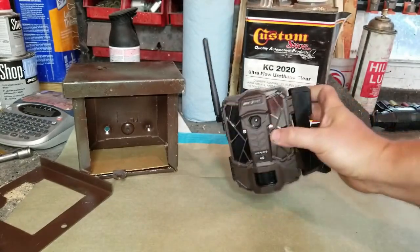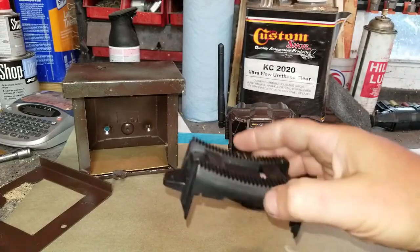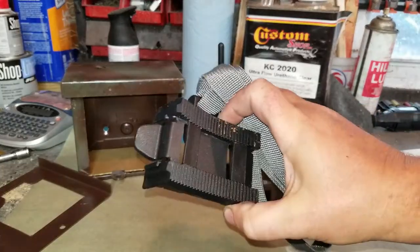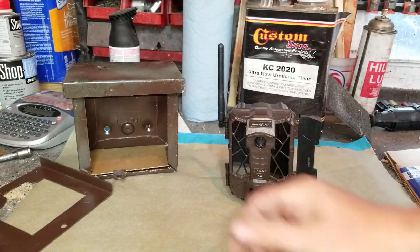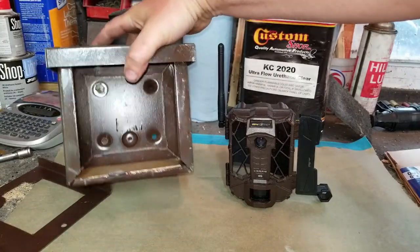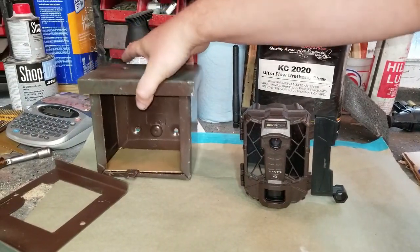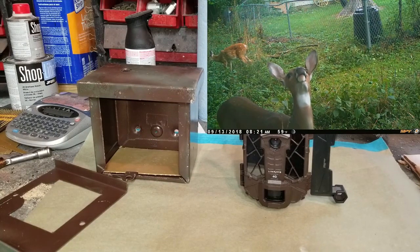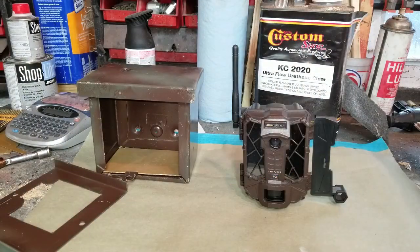It comes with this strap and clamp thing, but if you ever want to see your camera again, throw that in the garbage. Get one of these junction boxes — I've painted mine camo green and brown so the deer won't see it. I'll throw a link in the description to find it. It's about 25 bucks.